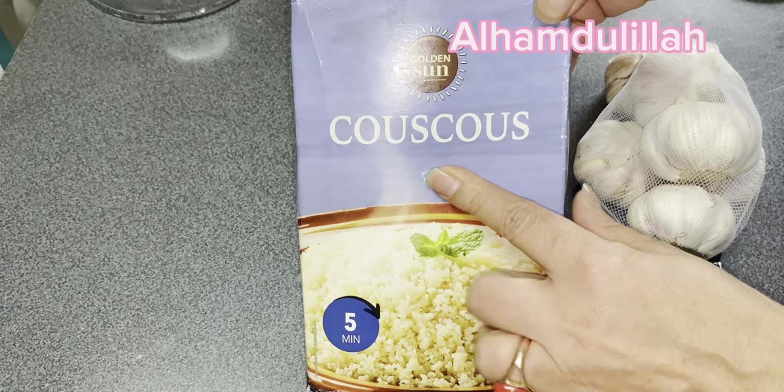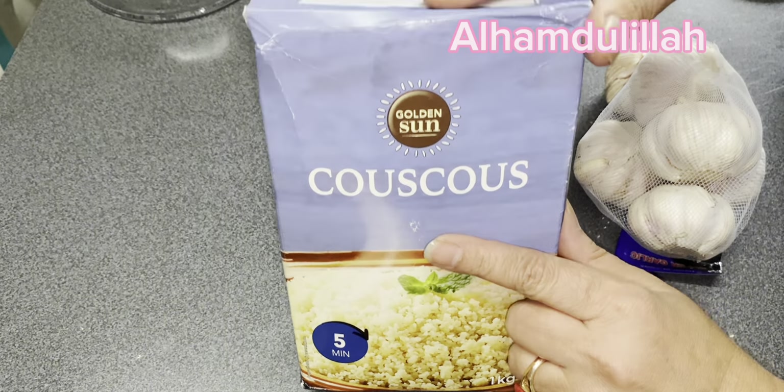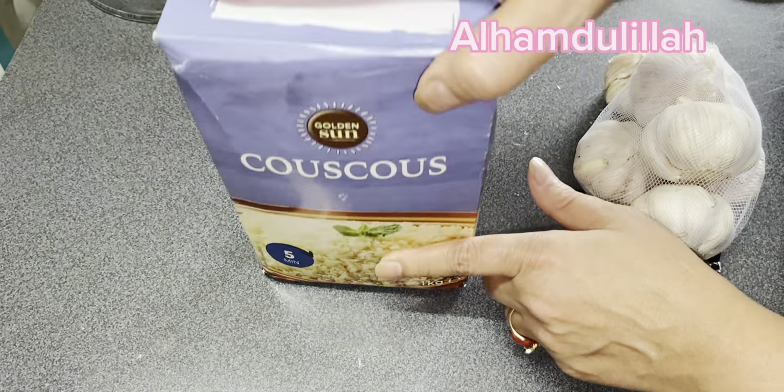اس کے لیے میں نے سوچا کہ تھوڑی سی آپ کو بتاؤں - جیسے کہ میں نے پہلے بھی بتایا ہے کہ میں ویجیٹیرین ہوں، مجھے چکن میٹ اتنا خاص پسند نہیں، میں نہیں کھاتی۔